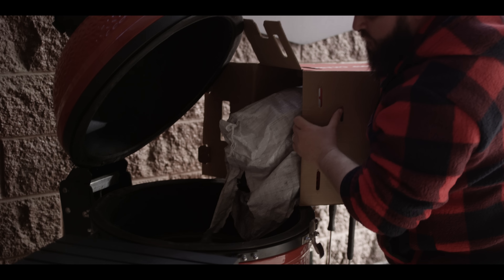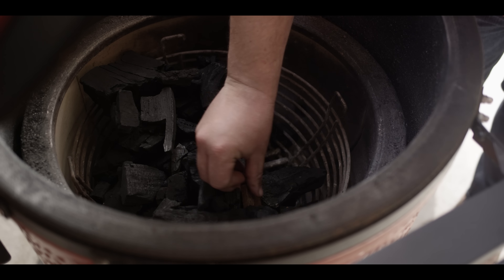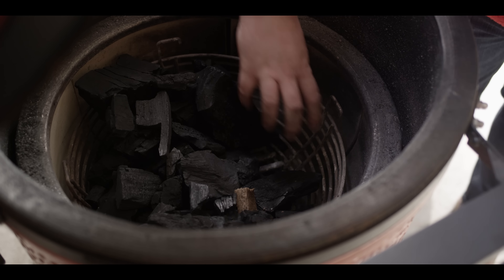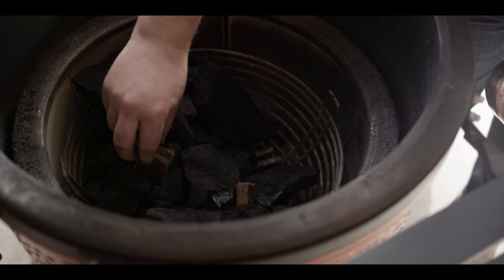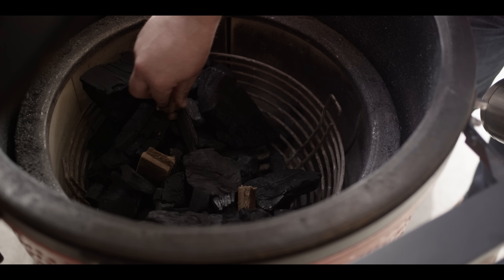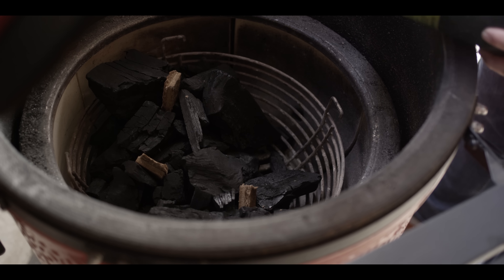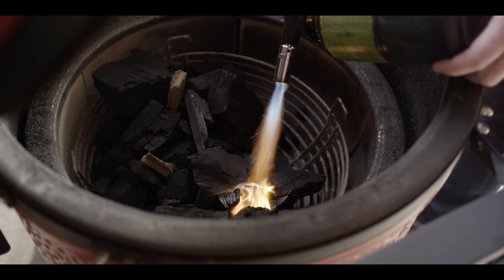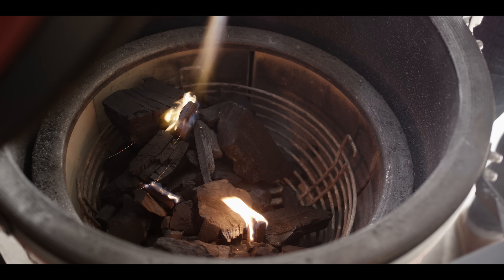We're gonna load it up with the Kamado Joe Big Block Charcoal. We got this filled pretty full today, kind of to the top of the basket. We're leaving a little hole in the front for airflow because the airflow is just so crucial to really getting your temperature up high. We're gonna nestle in a few starter cubes and fire them up with the torch. We'll let the charcoal get lit before we close everything up and really open all the airflow up — that's when the temperature is gonna start to really rise.